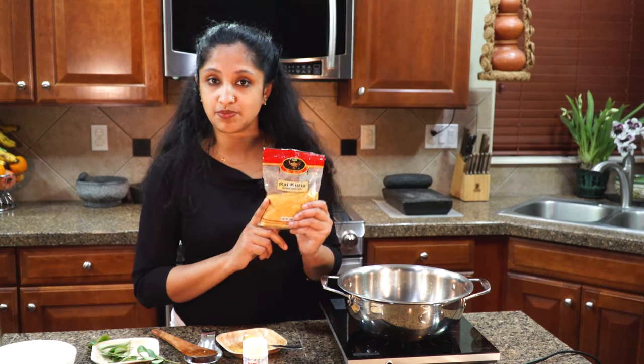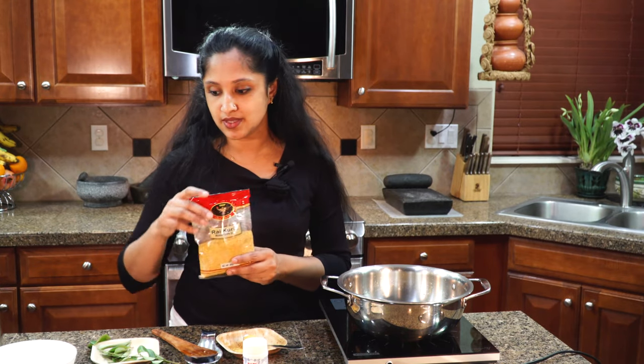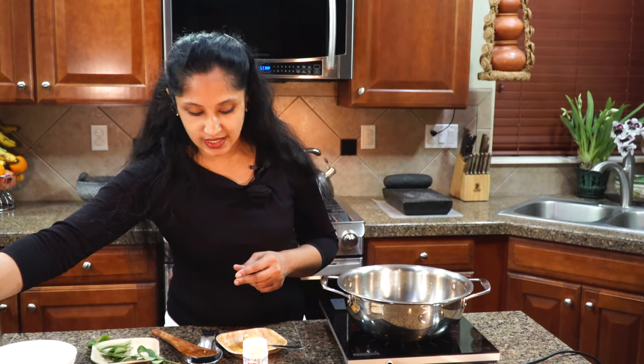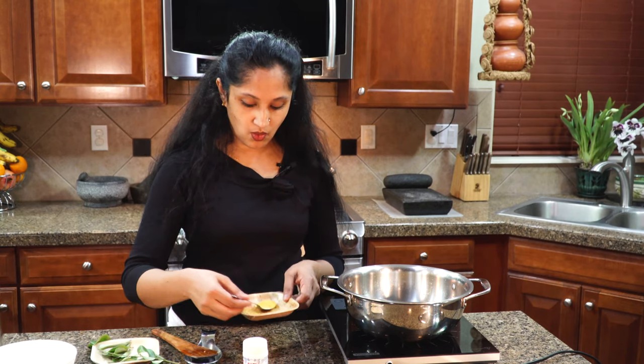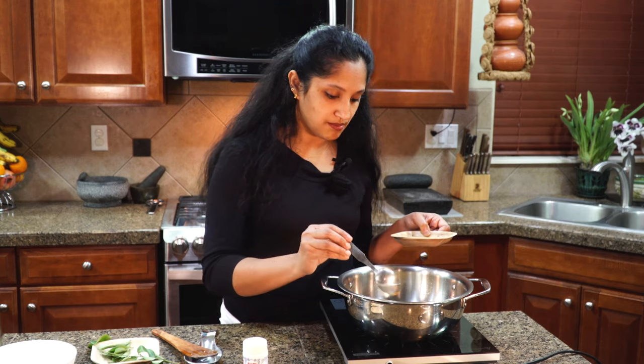We like it really spicy so I'm adding four tablespoons of red chili powder — all pre-measured and going right in. Now this is whole mustard split; you could make it at home with whole mustard or buy a packet like this, which is especially nice for pickles. I'm going to add one tablespoon of split mustard.